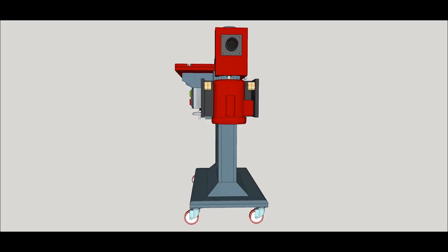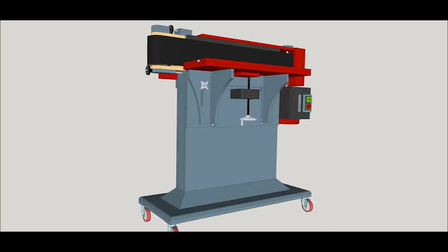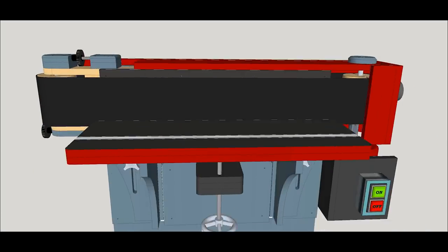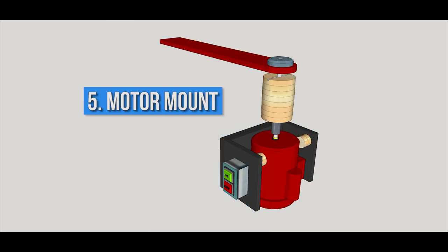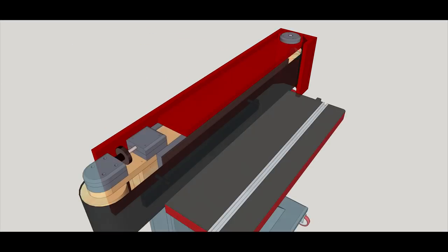There are six major components to this machine. The machine stand is the central component where you're going to build the rest of the components on top of. The box spring is responsible for tensioning and tracking the belt. The rollers is where the belt is going to track. The work table is where all of your woodworking magic happens. The motor mount is the component that powers your machine. And lastly, the dust shroud, which will save your lungs from breathing tons of debris.